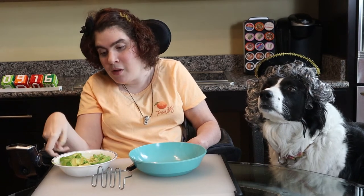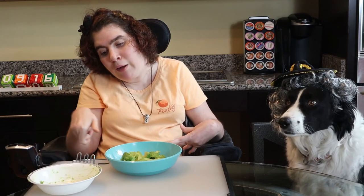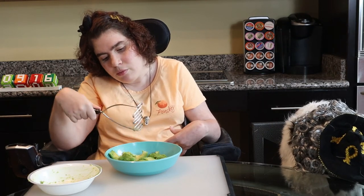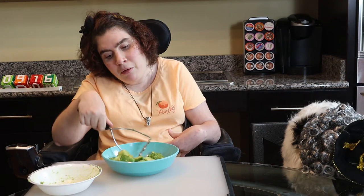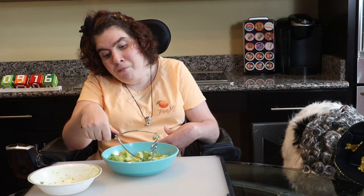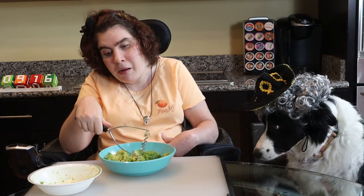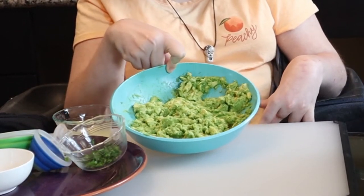I have two ripe avocados that I'm going to start smashing. I've had tableside guacamole before, and I like it when they leave bigger chunks of avocado in the guacamole. It just tastes fresher and less store-bought to me. I don't know why that is. But here's what my smashed avocado looks like. Yum!